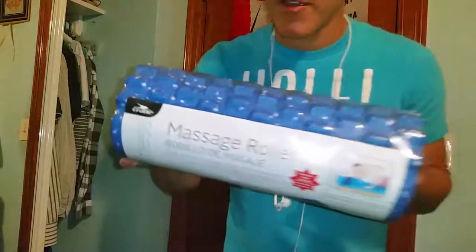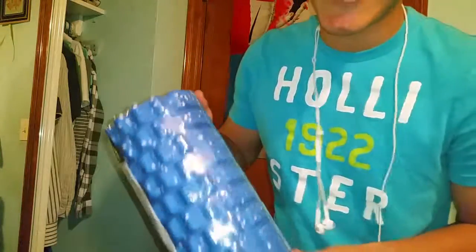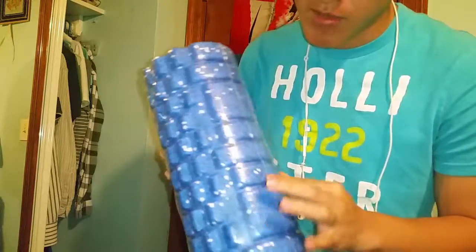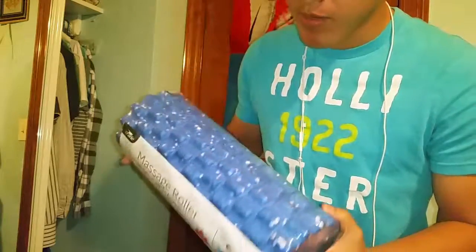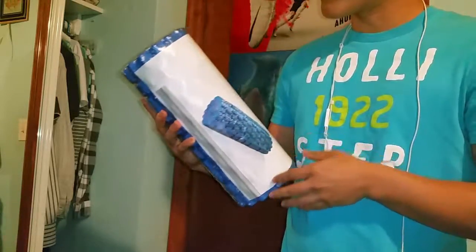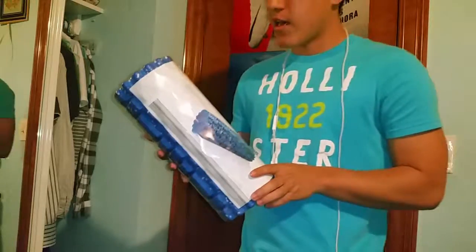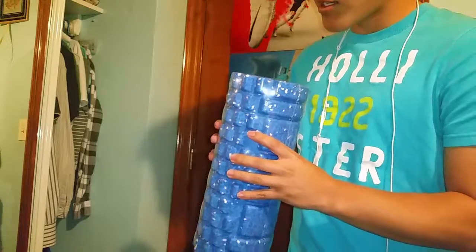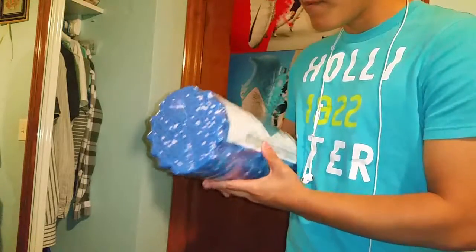All right guys, let me show you what I found today at the store. I found my own foam roller — it was like ten dollars. It has little bumps on it so it's gonna hurt like a bitch, but it's good because now I can foam roll at home and not only when I go to the gym. Maybe I could have found one cheaper on Amazon but it's already here for ten dollars, not too much.